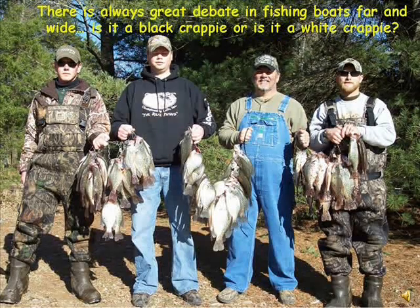A man named Samuel Eddy wrote the fish identification key that the majority of biologists subscribe to. According to Eddy, the final determination between a black and a white crappie is as follows.